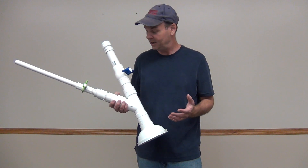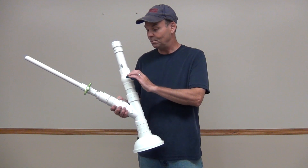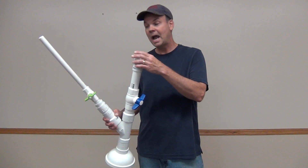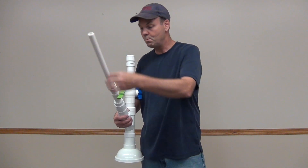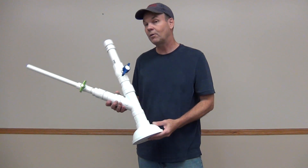Hi everyone and welcome to Hardware Ingenuity. Today we're going to learn how to make a potato cannon out of PVC pipe, some PVC fittings, some end caps, a three-quarter inch barrel, and for our base we're going to use a plastic floor drain.